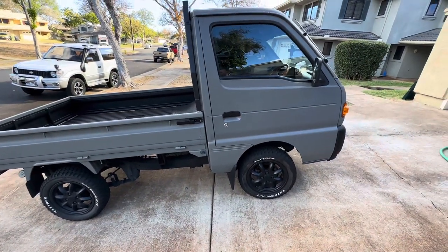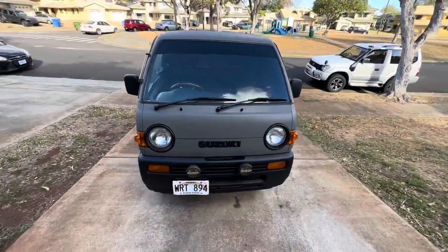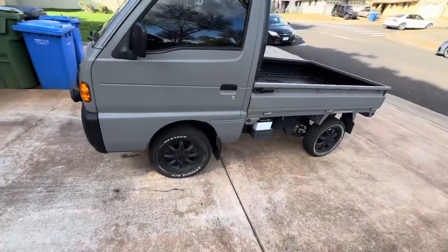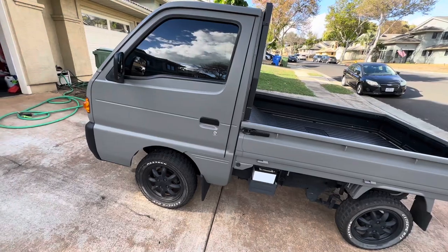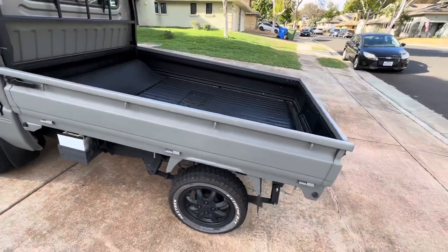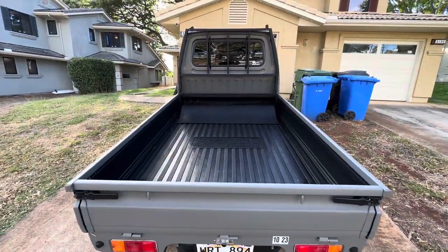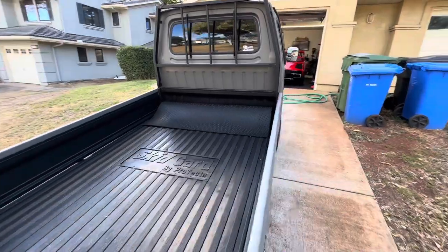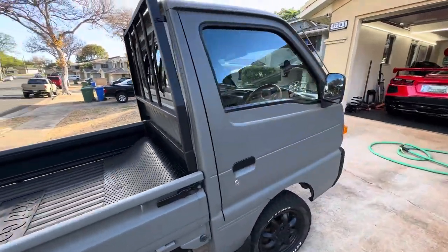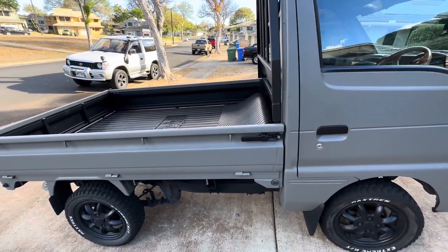Even the Suzuki Jimny — if you know anything about them — some of them have turbo, some do not. This particular truck has the F6A engine; it's pretty easy to get parts for it. There are a lot of different chassis codes for the Suzukis, so you just need to pay attention to which engine it has when you go to order parts. There are a lot of parts that fit a lot of different chassis codes — you just need to make sure they have the same engine or the same suspension.